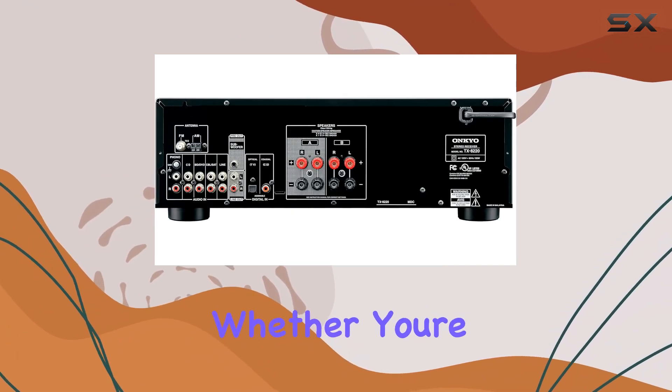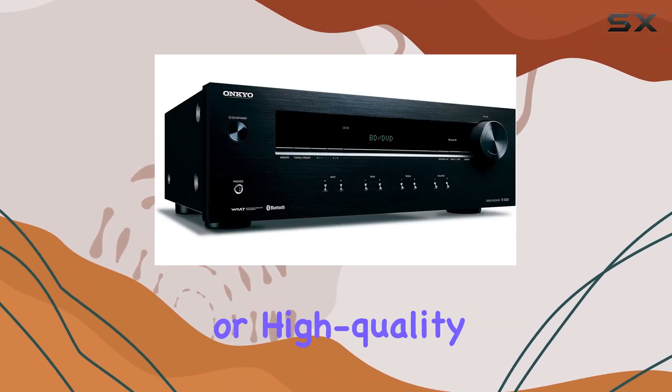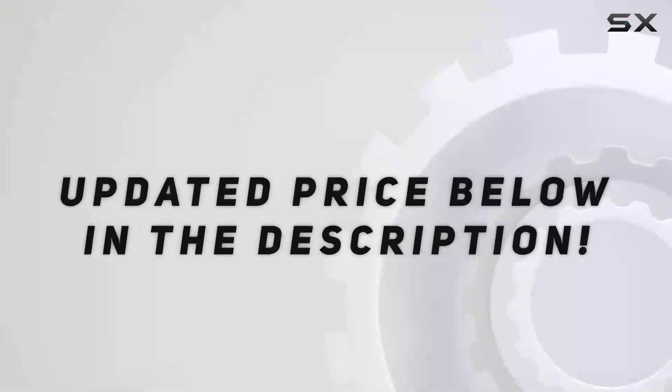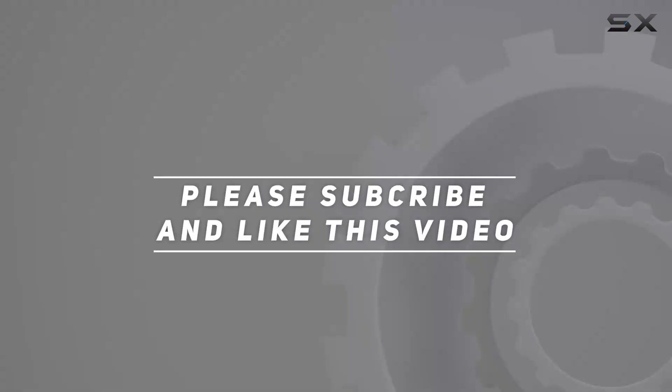In summary, the Onkyo TX-8220 stereo receiver is a versatile and powerful addition to any audio setup. Whether you're looking for multi-room audio capabilities, Bluetooth connectivity, or high-quality sound, this receiver has it all. Check out the video description for an updated price, and thank you for watching.